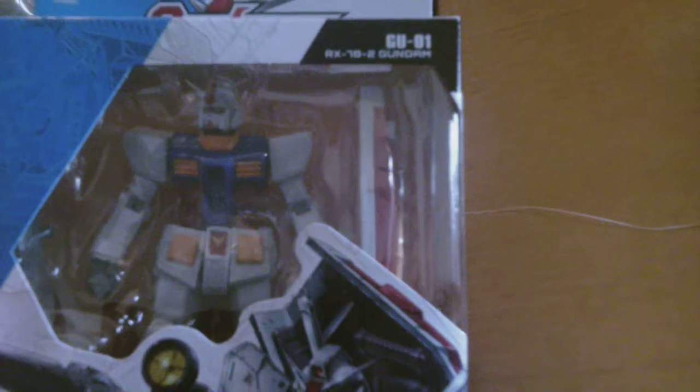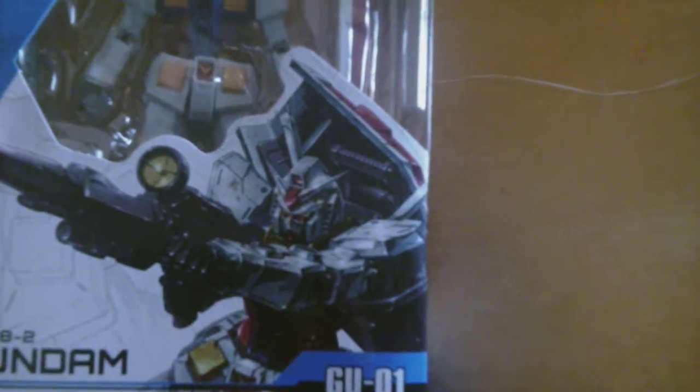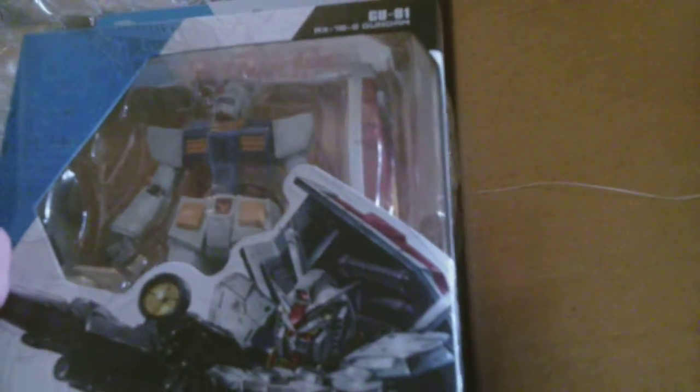You guys are sensing a theme here. I've got another Gundam — this is the RX-78-2, also known as the original Gundam. What's there to say about it? It's a classic design, a classic robot. And it's the one I wanted the most out of the three, because these are the only three they have available right now from this line.